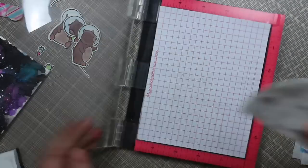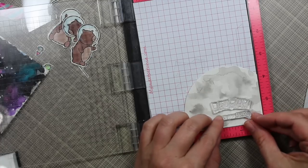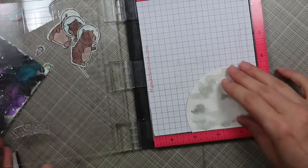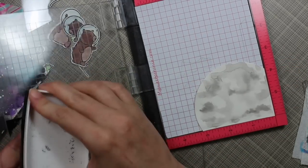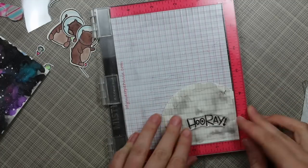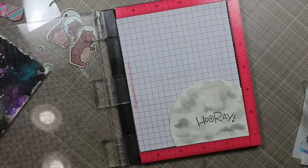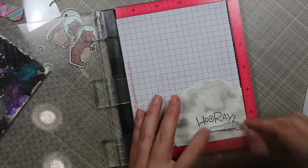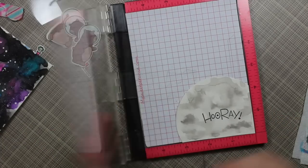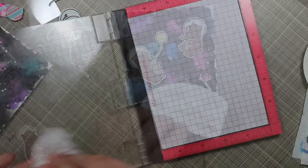I decided to stamp my sentiments right onto the moon. I pulled out two sentiments from the set — cutting it from a corner meant it lined up perfectly in the bottom corner of the MISTI. I realized the smaller sentiment wasn't going to fit exactly where I wanted, so I inked up the hooray stamp first with Versafine Onyx Black ink, wiped off the excess, and stamped it into place. Then I lined up the companion stamp straight along the bottom of the hooray stamp and stamped that right below the first sentiment.